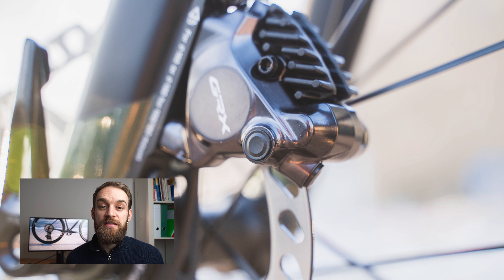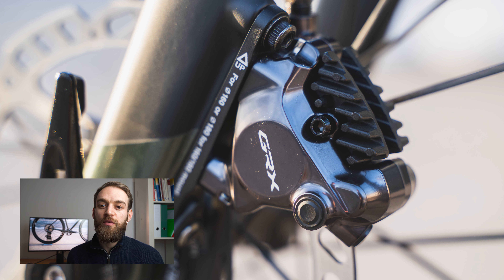The brake caliper has seen a redesign from the ground up. Like the new Ultegra and Dura-Ace, we now have a 10% increased pad clearance. So even if your rotor is a bit wobbly due to heat or just a poor rotor, you'll have that bit of clearance to prevent rubbing discs.